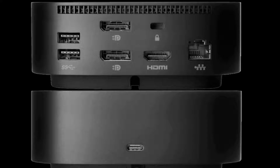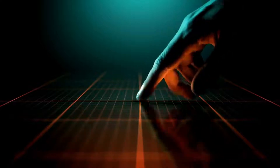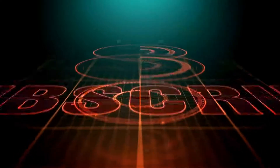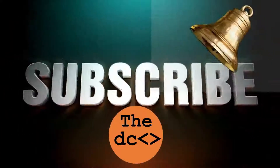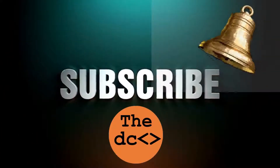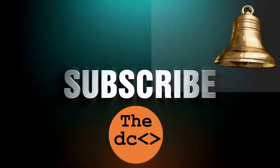I have decided to do this review since this is a brand new product in India and there are no YouTube reviews from Indian users so far. Before we start, if you have not subscribed to our channel then please do so immediately and press the bell icon so that you get notifications about our upcoming videos as soon as they are uploaded.